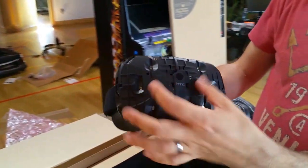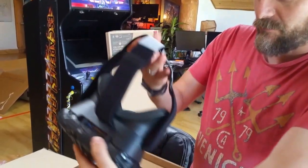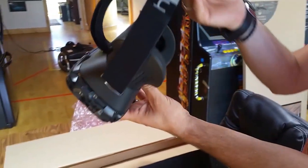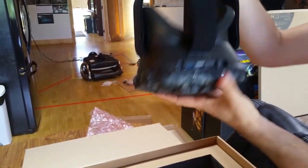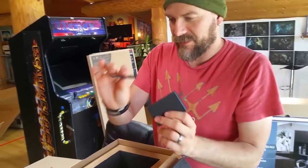Last time we heard they were changing the orientation and experimenting more with those. More or less it looks the same as the previous dev kit. Feels a bit lighter maybe. And the breakout box, just with a sticky back thing.